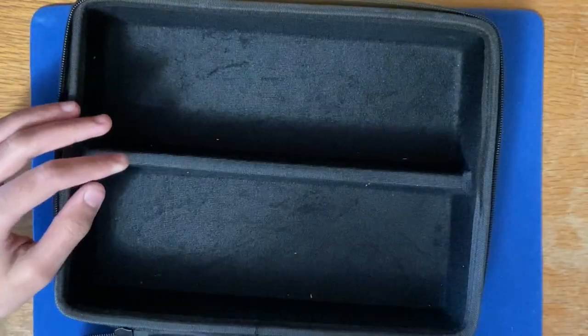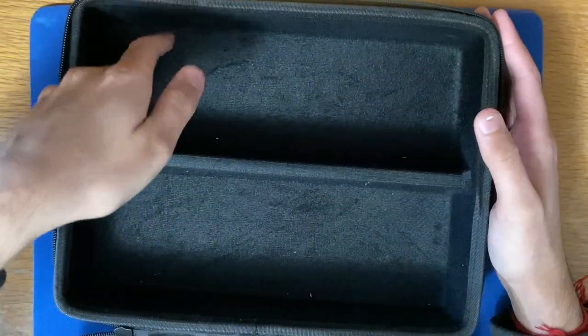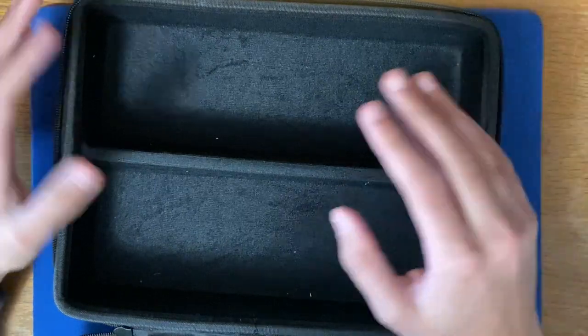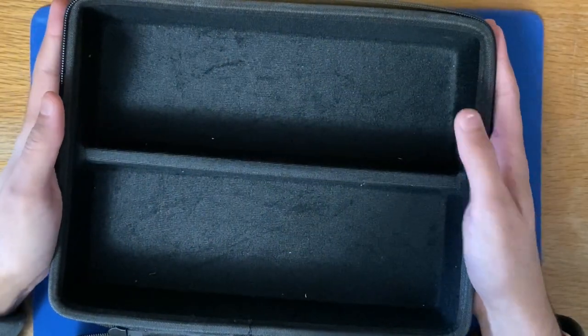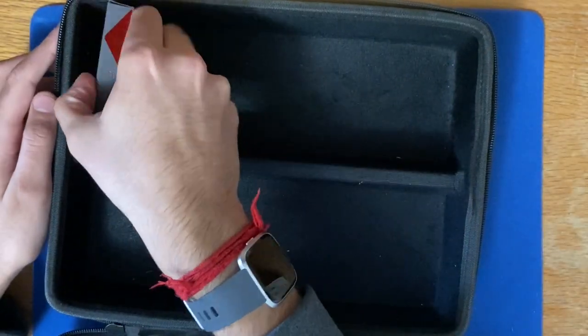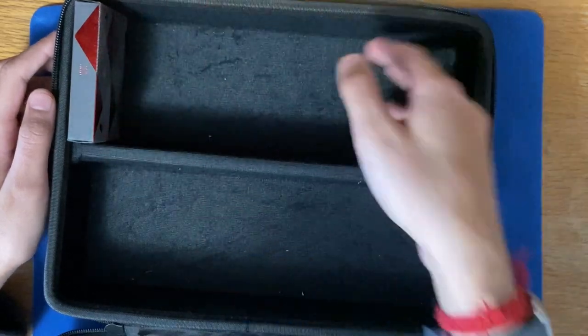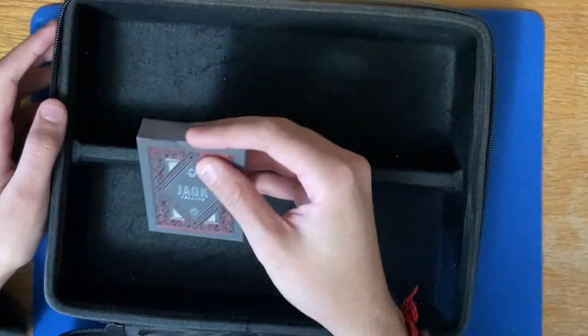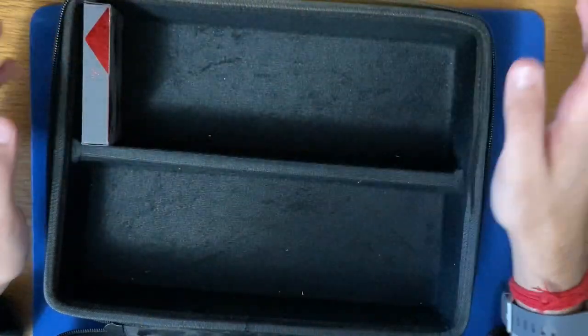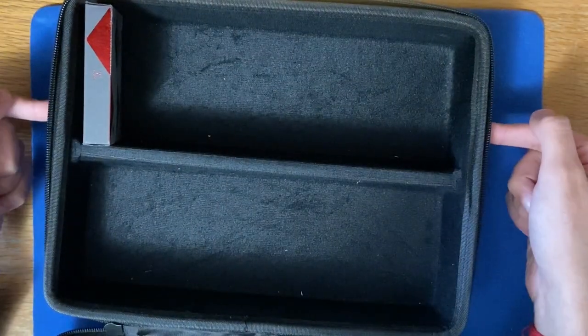It carries a lot of decks. This is where I would store my decks, even if I'm going out anywhere and want to take decks or magic supplies — this is my normal case that I would take. It holds a bunch of decks; you can just stack them up right along here. They hold a lot — probably about 30 to 40 decks. I did make a deck collection video a while ago and showed it in that one.